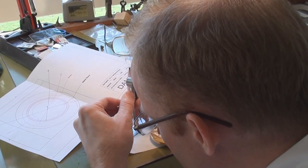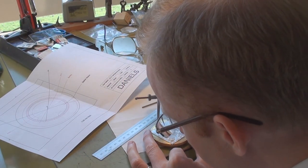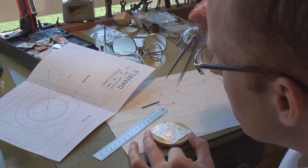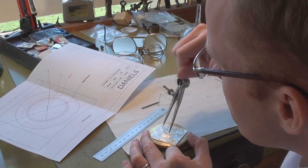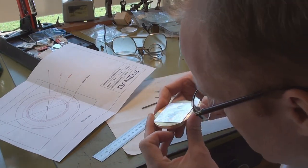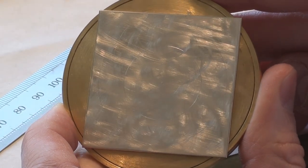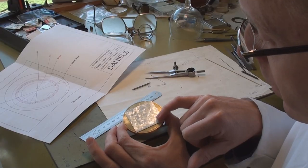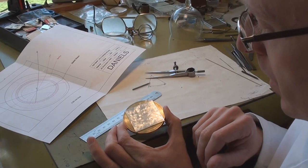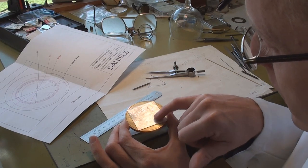We just mark off there and scribe another circle. It's probably very difficult for you to see, but it's just deep enough for me to be able to see where I need to engine turn up to. So there we have it, just very simply marked out — two circles which now denote the limits of both the basket and the barley pattern. The next stage is to move over to the rose engine, where we can begin to put the rose pattern in this sector here.